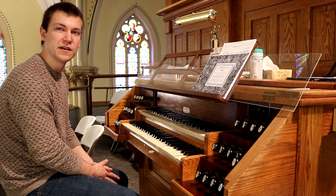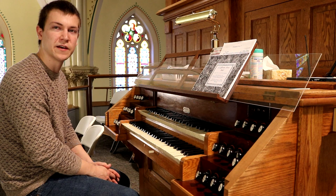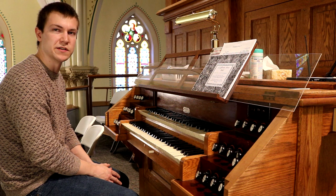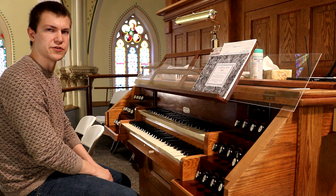Hello everybody in Wisconsin, Oregon scene, and elsewhere on the internet. My name is Ryan Miller and I'm seated here today at the 1891 William Schulke organ at St. Boniface Roman Catholic Church in New Vienna, Iowa. People have been posting pictures and bits about this instrument in Wisconsin organ scenes, so I thought I'd stop and give you a little video and audio tour of this gorgeous instrument.